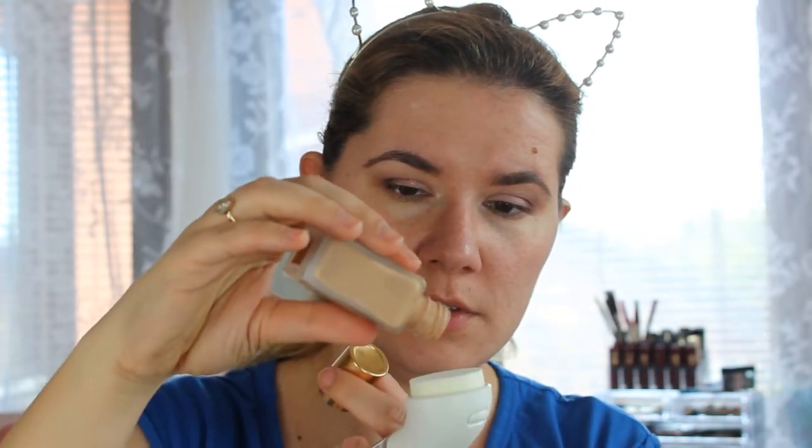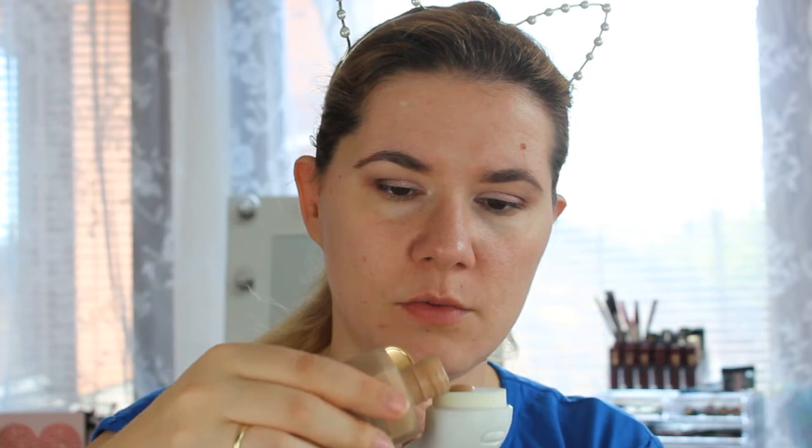Now let's start. I have my mirror ready, my foundation is ready, and my brown beauty sponge is ready. Like I said, I don't know if you're supposed to wet it — the videos I saw with people trying this out, they didn't wet it. So let's see. I'll put some foundation on — I think I put a little bit too much, but we'll see.